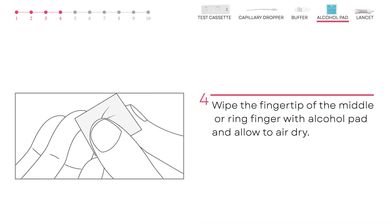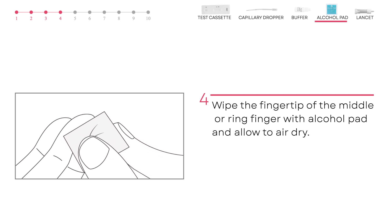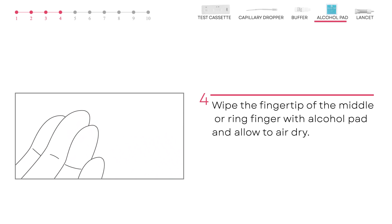Use the alcohol pad to clean the fingertip of the middle or ring finger. This will be the finger that you collect blood from. Allow your finger to dry.